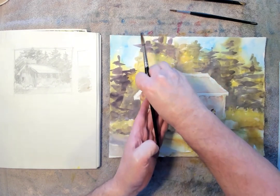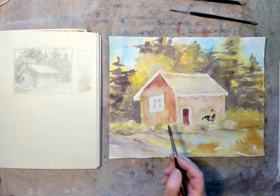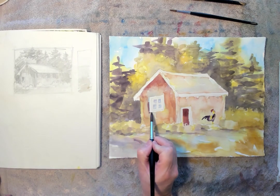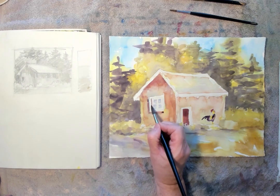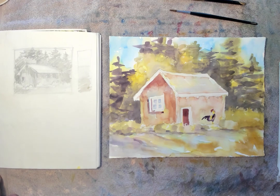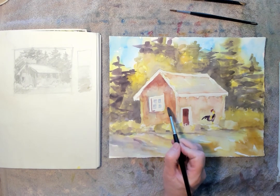You can blot some of that back a little bit. I always have a paper towel in my hand — I just kind of blot things back a little bit. Nice shadow underneath the windowsill. Put a little detail into it, just add a little bit more depth to it. Soften up those outside lines.